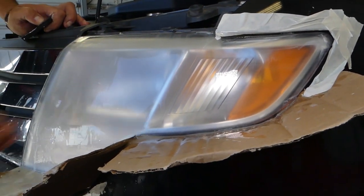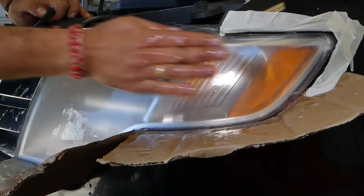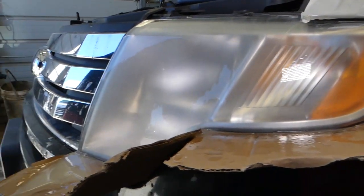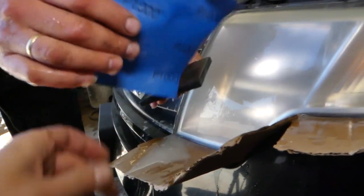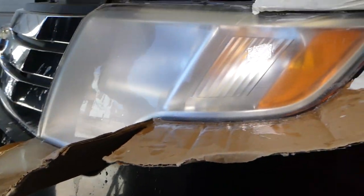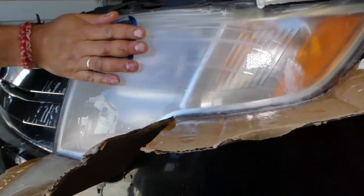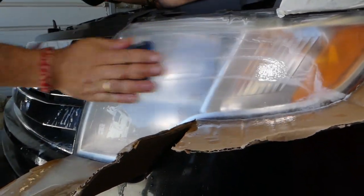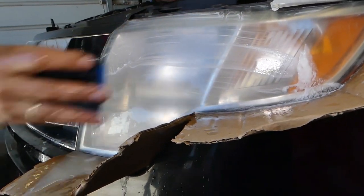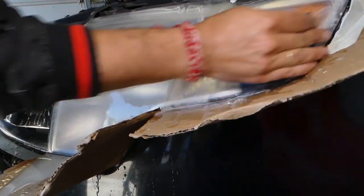After rinsing, inspect for any imperfections. It looks good so far. Now we're going to get 1000 sandpaper, dip it in water again, and do the same thing. With the 1000 we're going to buff out the scratches left by the 600, and it will be really easy to polish later. You can see the foam is now definitely white — no yellowish tint anymore.